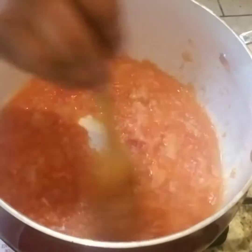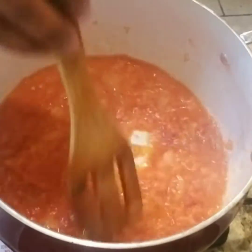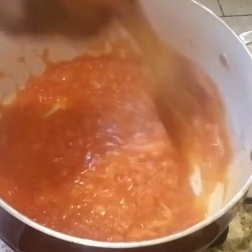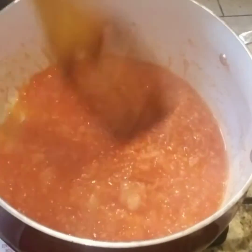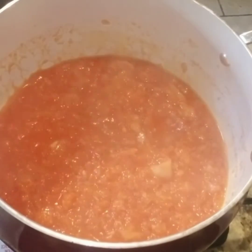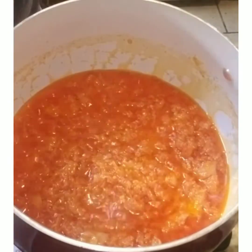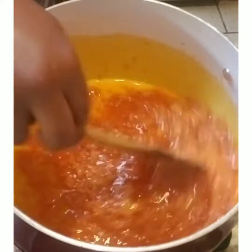Before I put the split peas in this mixture, I wash them very well and then I also boil them for about 35 minutes. In this case I used about two cups of split peas. Split pea is a little bit tough, so it needs to be boiled until it becomes tender and easy to eat.